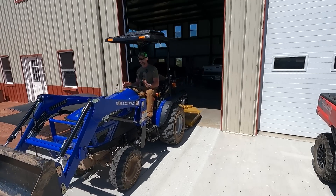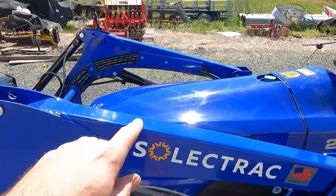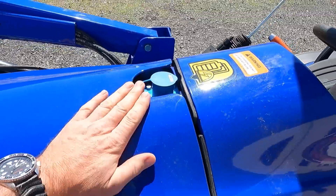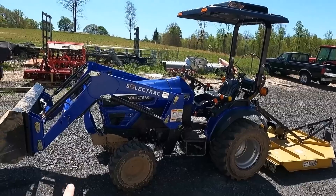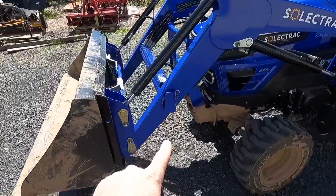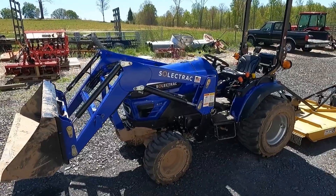This tractor is running currently — this is what it sounds like. It has a loader system on it. Underneath the hood is the battery pack. The battery pack has a 10-year lifespan and it weighs about 500 pounds. It's charged via 120 or 220 outlet. This tractor is 100% run by the sun. I don't have to haul a fuel canister or buy diesel fuel or risk spilling fuel. It's a heavy, four-wheel drive machine, and the loader system will come off with a few pins.